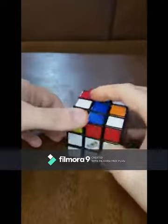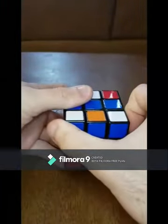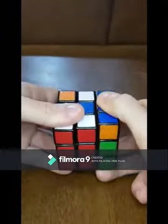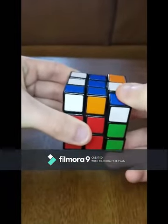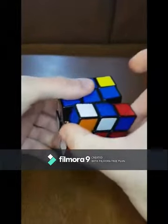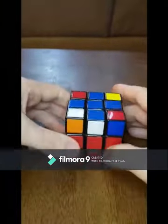What you're going to do is have the line in the center parallel to you, and you're going to do the exact same move: front clockwise, right side up, top to the left, right side down, top to the right, then front counterclockwise, and you'll have the cross.